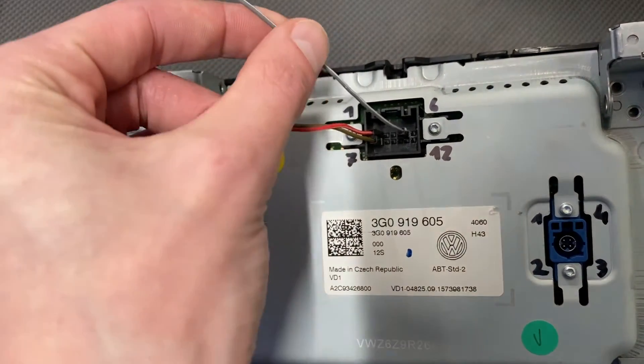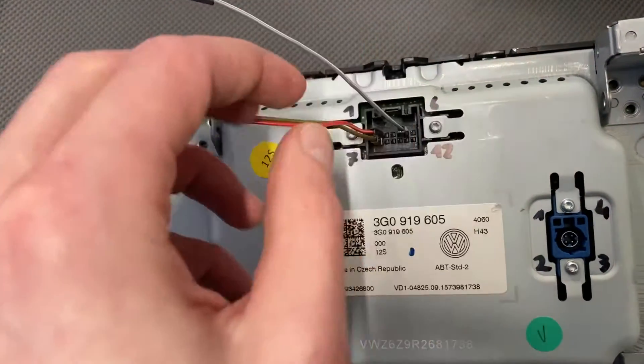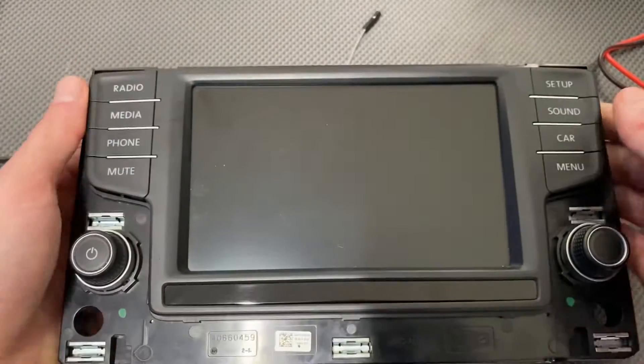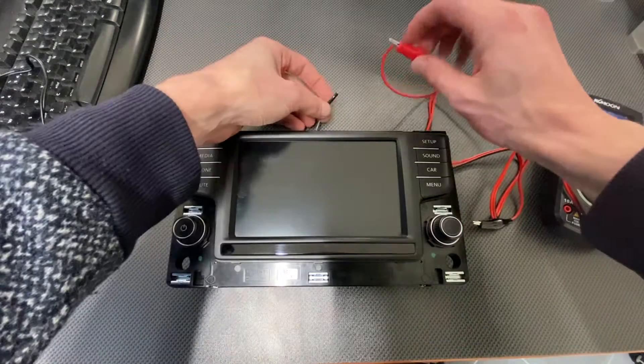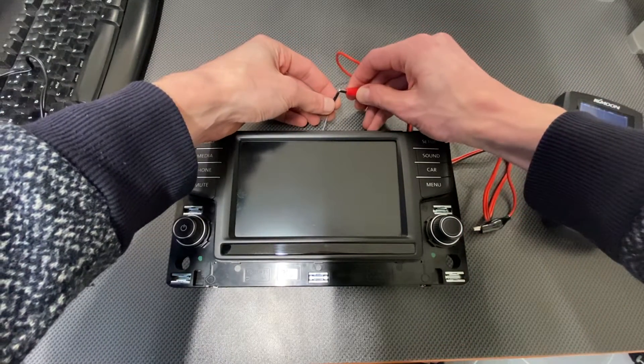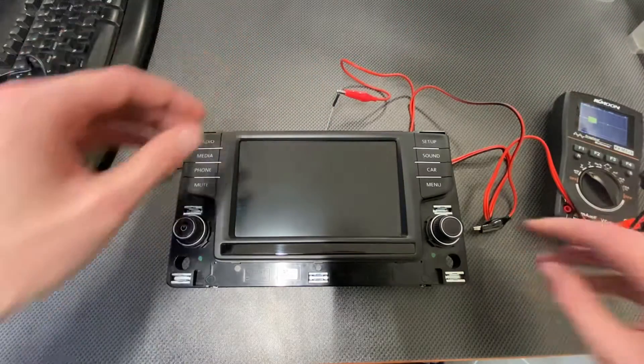And this cable is connected to pin number five, which is the ZR reboot or ZR reset line, which is connected to the quad lock in the MIP unit. So over here, let's connect the probe to this pin number five.